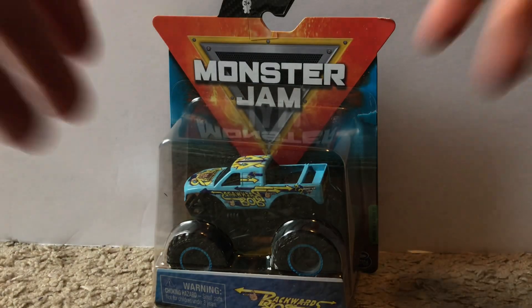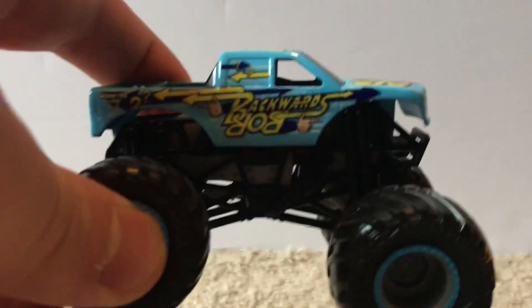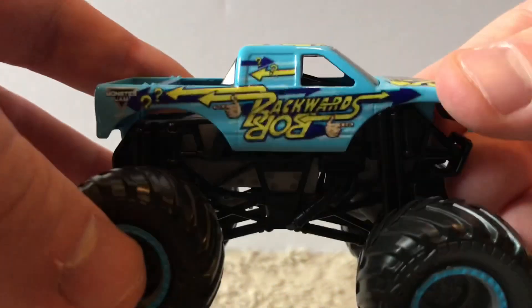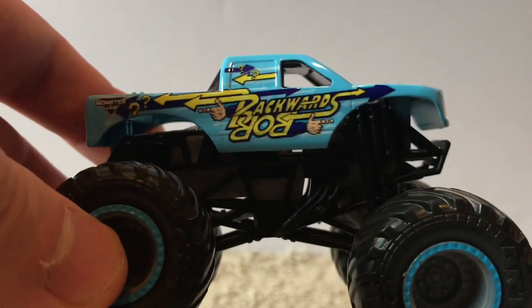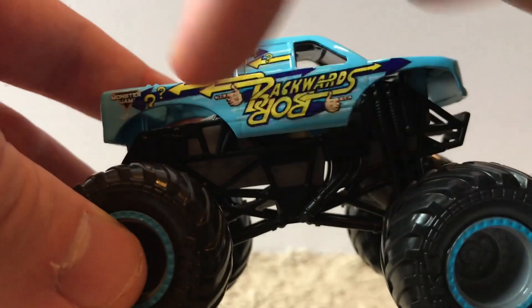Second to last is Backwards Bob. That one wasn't sealed well either. Here's the third yellow wristband of the mix. We have not seen Backwards Bob in years — similarly to Tropical Thunder, this truck gives me memories because I think it was one of the first trucks I ever got, back in 2011 or 2012. It has a black roll cage and gray rims with a blue outline. On the side it says Backwards Bob with fingers pointing, question marks, and the Monster Jam logo.